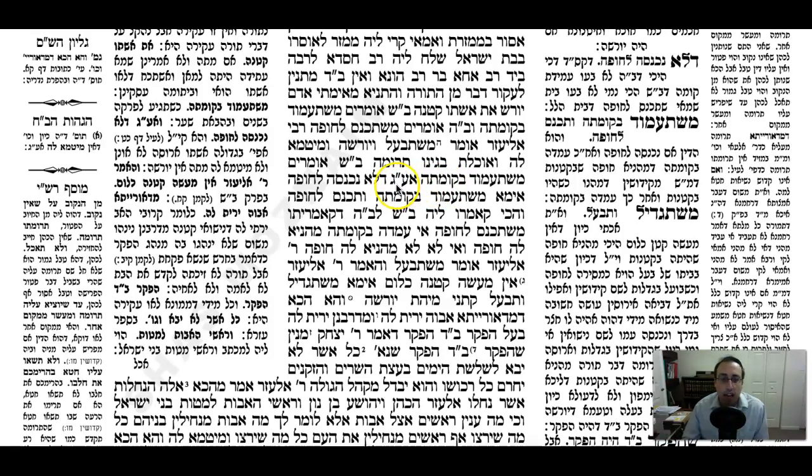The Gemara asks: when she reaches maturity with signs of maturity and the right age, is it enough even without entering Chuppah? But haven't we learned that even by an adult woman, if she's just betrothed and there's no Chuppah, all these halachos don't apply? It's not considered a marriage in terms of Onein, metamei to her, or inheriting her. So of course you're going to need Chuppah.